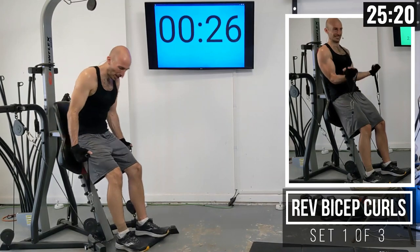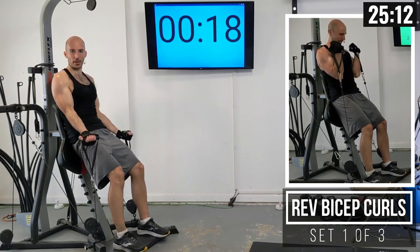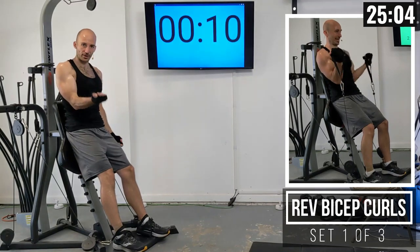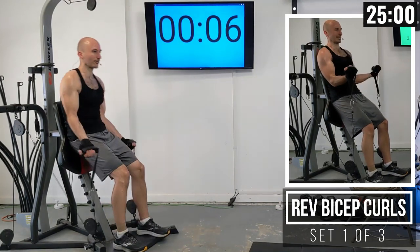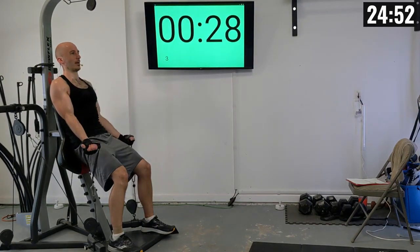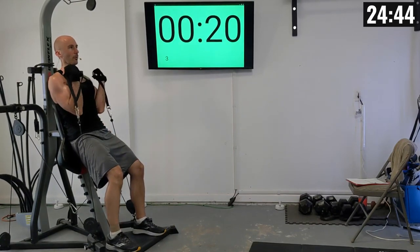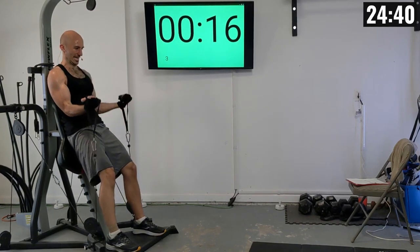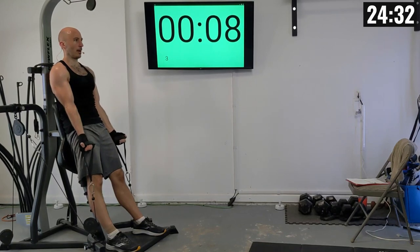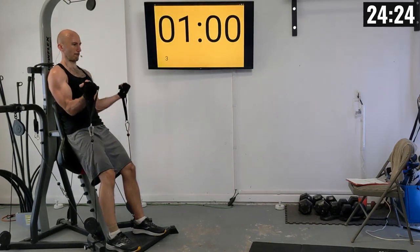For the reverse bicep curl, we're going to lean back with our back up against the backrest, then take the handles and curl them up towards our shoulders. Think about it as if your elbow is attached to your side and you're just rotating up. Back firmly against the backrest, small bend in the knees, and curl up. First set: 1 through 10, exhaling on the way up.